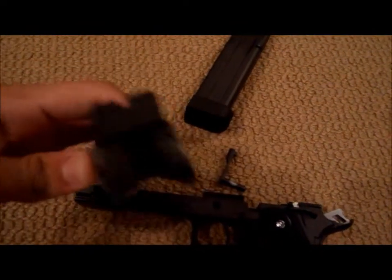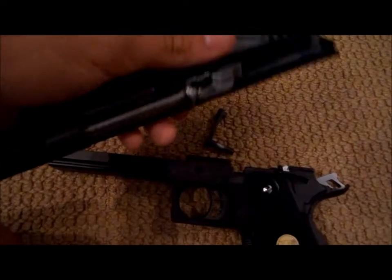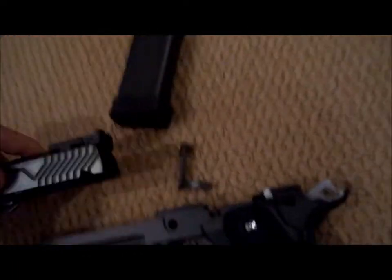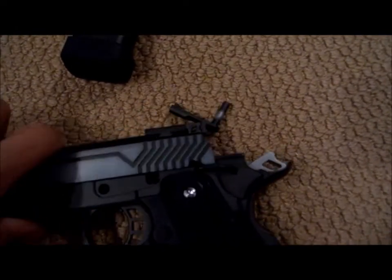You've got adjustable rear sights, up and down, left and right. There's your recoil spring. To put it back, all you gotta do is just slide it back.